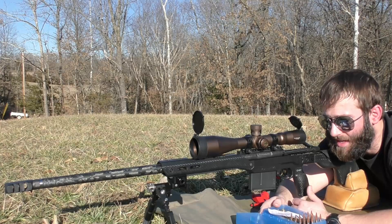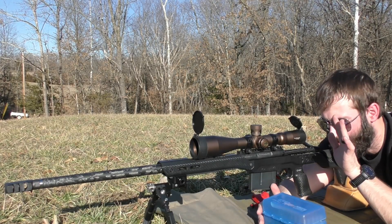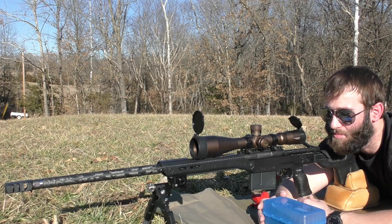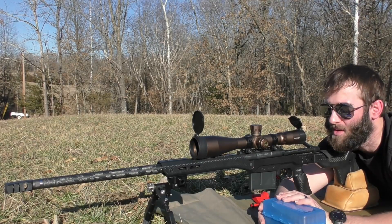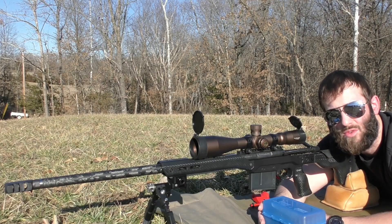We're shooting at almost 100 yards and we are going to be starting probably on the top left diamond. I'm going to put a fouler on the paper with the first group just to make sure we're on paper. I have to fix the target right now because it just fell down and then we'll see how it does.